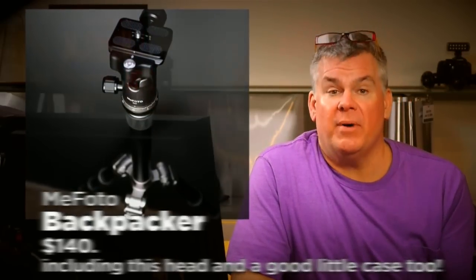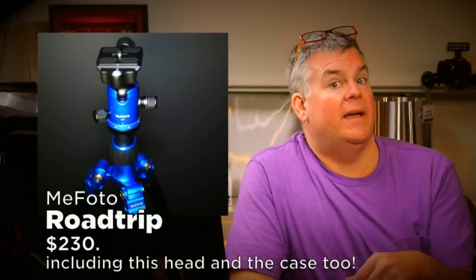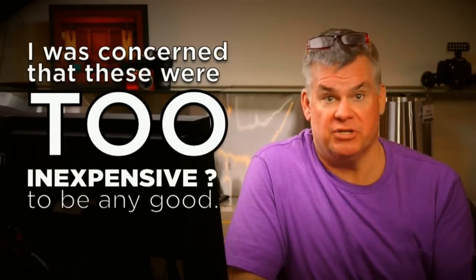We all want to save money adding tools to our photo kit, but value is maybe even more important. The Backpacker retails for $140 with the head and case, and the Road Trip retails around $230 with a matching head and case. That's not a lot of money. I was nervous trying these tripods given that I'm not gentle on my equipment, but the answer is yes — these tripods may actually be underpriced for what you get. The convertible version on the larger model adds incredible value: tripod plus monopod for under $250.